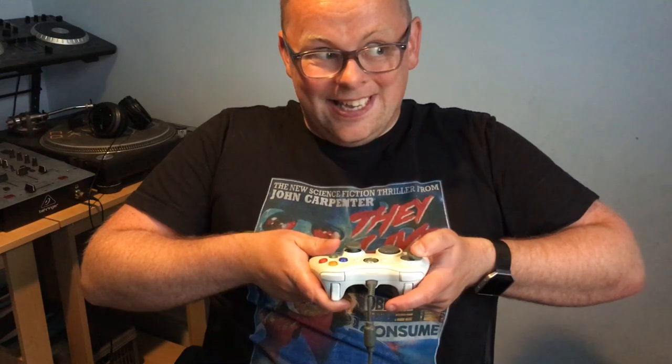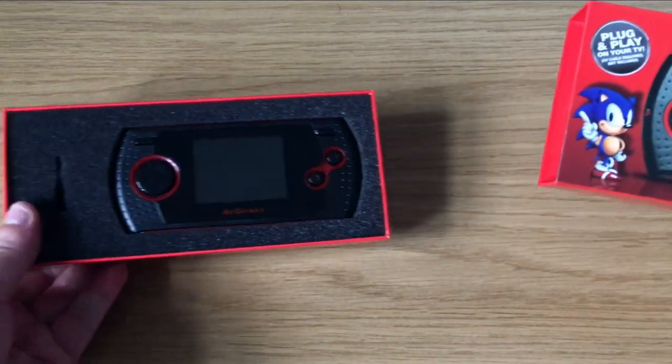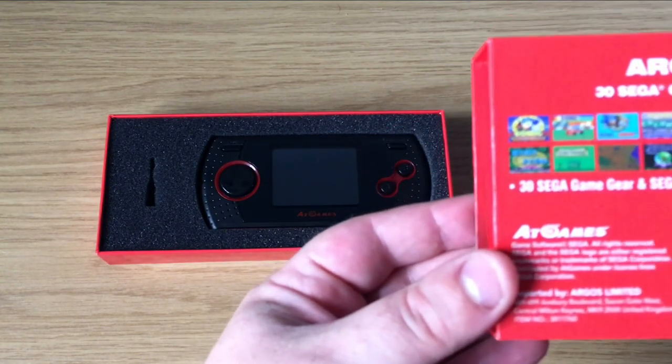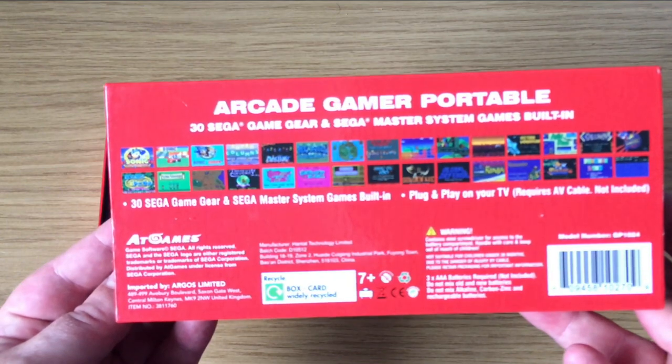There is nothing I love more than emulating classic arcade and console games on my Raspberry Pi and using an Xbox 360 controller to play them. It's the AtGames Arcade Gamer Portable — a handheld Master System and Game Gear emulator available in the UK from Argos. It contains 30 classic Sega Game Gear and Master System games and it also plugs into your television.